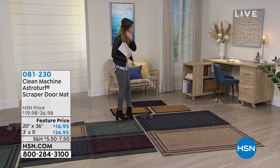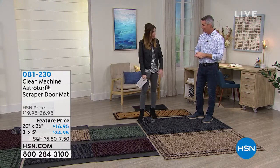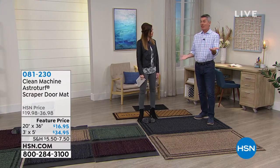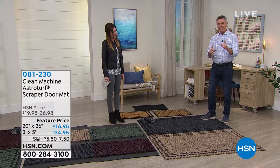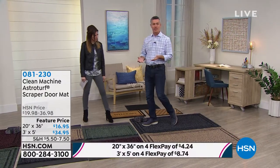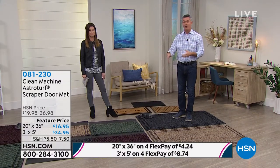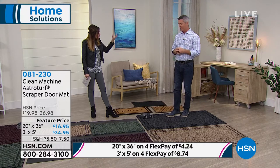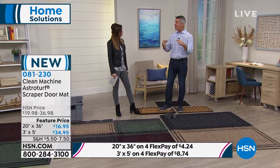Peter Kilcullen comes out to demonstrate. These are just fantastic mats that are going to last and last because you can rinse them off. The scraper technology is so great — if you had this large mat and just walked across it, you're doing more for wiping your feet than with a tiny mat. Even with the smaller ones, just standing on the mat and walking across it does a great job to remove that dirt, grabbing everything out of your shoes — sand, dirt, mud, or snow.